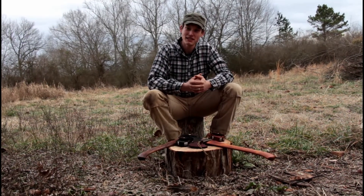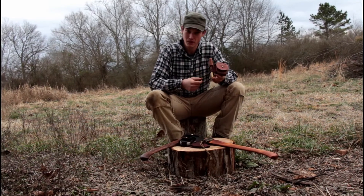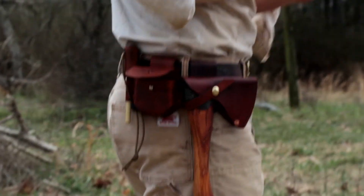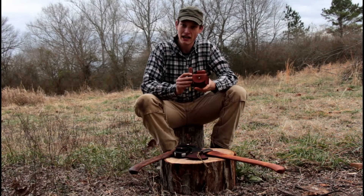Hello everyone! I just wanted to take a minute and talk to y'all about our new product called the Puck Holster. This is a way that we came up with that you can carry your Axe Puck on your belt and always have it right there handy with you when you're out working.